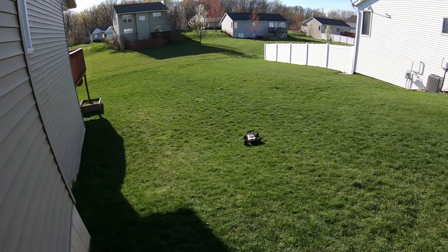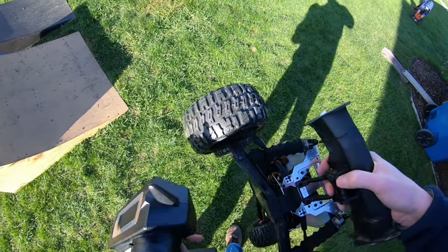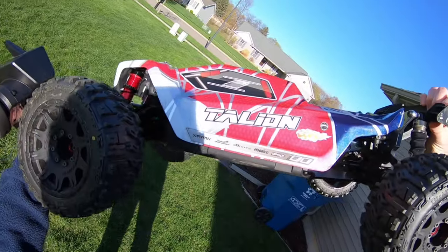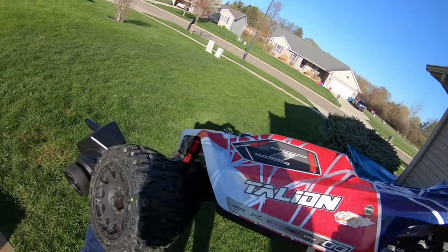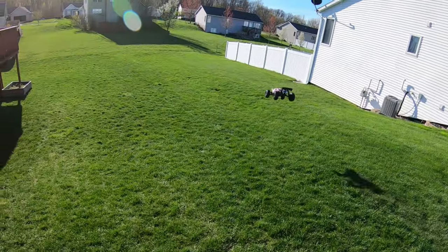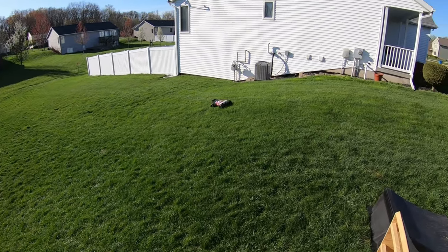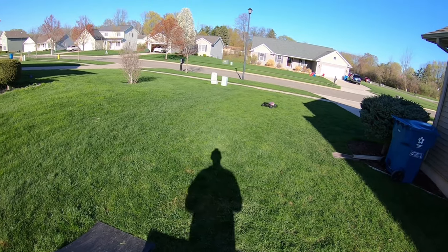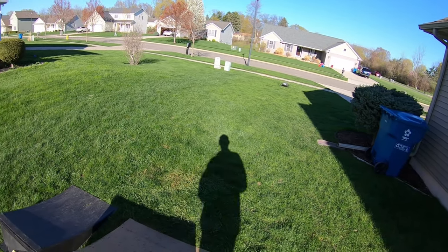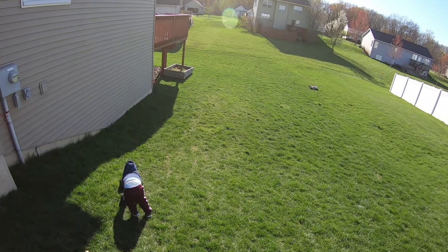I should probably check the rear shocks — shocks are taking all the force. So far so good. Chassis seems straight so far. Mojave arms, long wheelbase, crating hubs, half-inch offset tires — great combo.